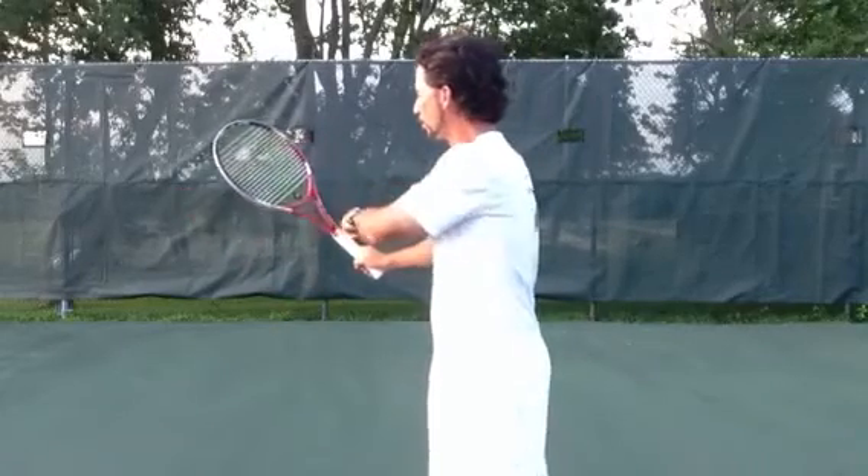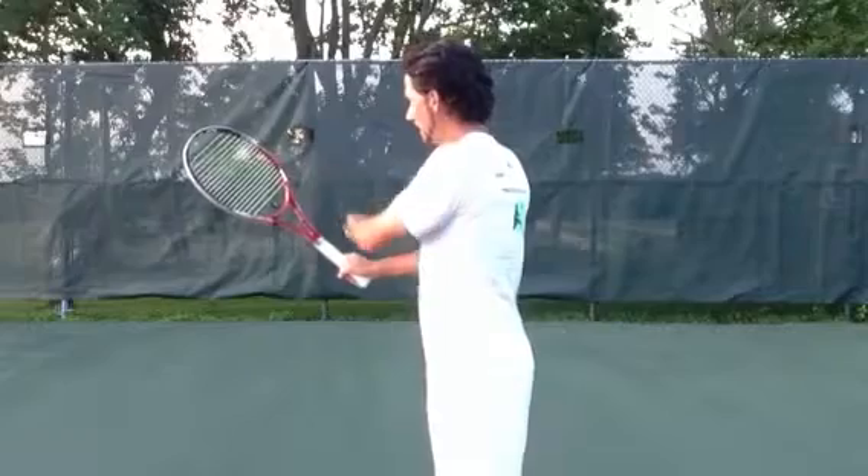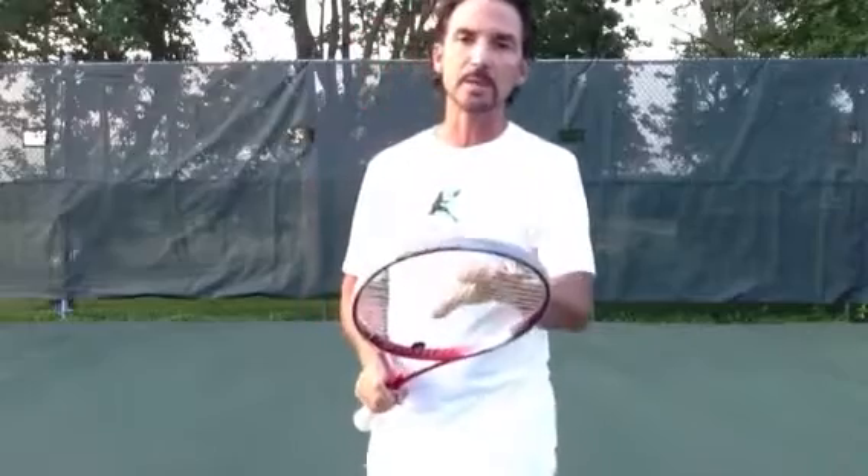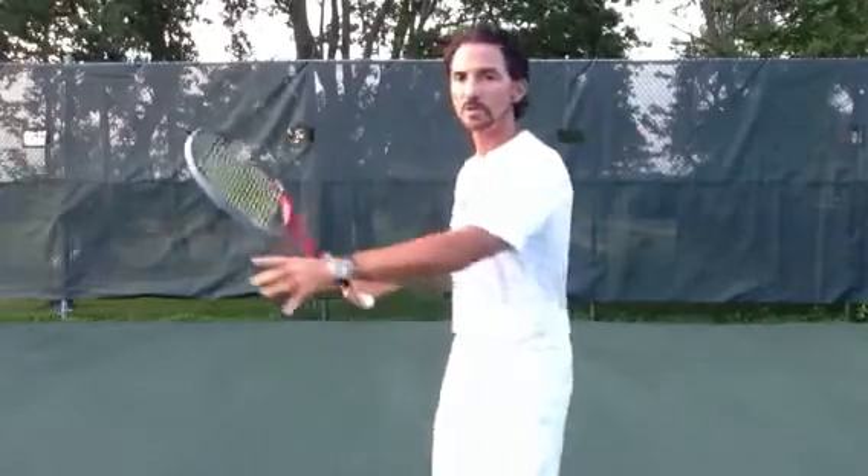When it gets to here, you're going to rotate the racket head around your wrist. Try not to move your arm to rotate the racket, because that's going to take the racket all the way back here, which you don't want — it's going to cause a timing issue that will make it harder for you to time the ball. So what you want to do is when you get the racket here, rotate it around your wrist.